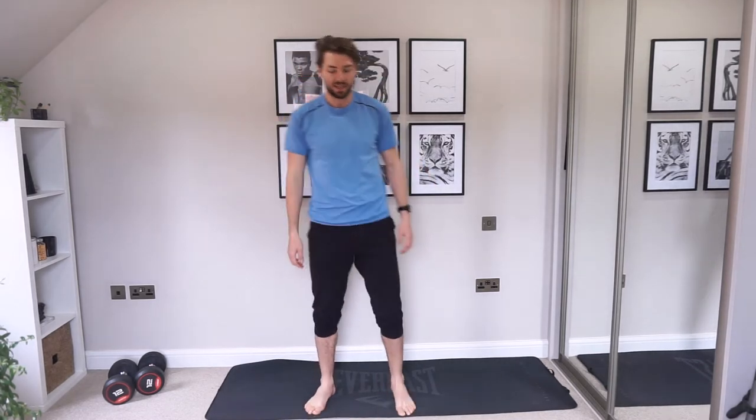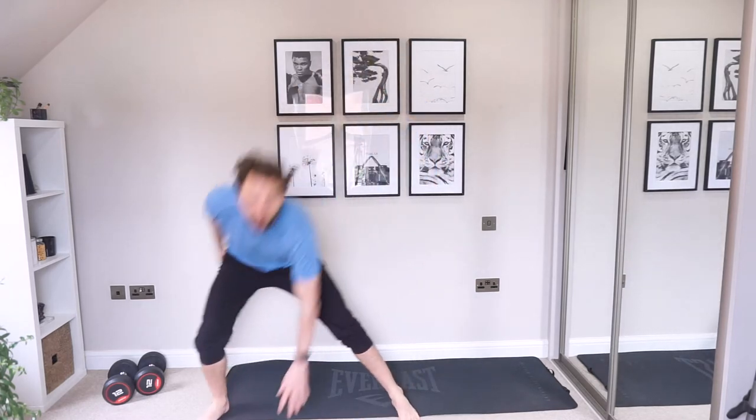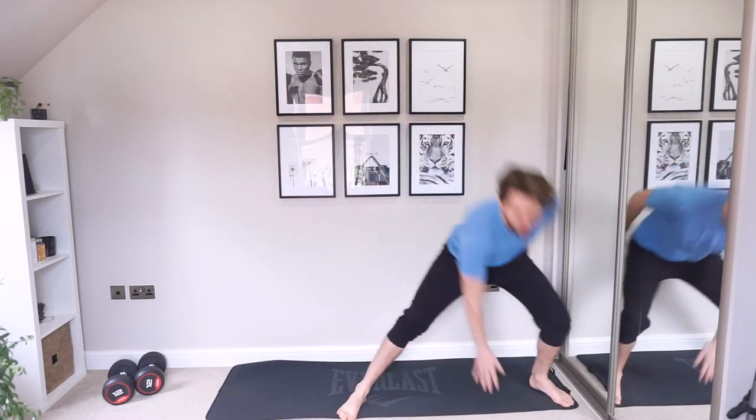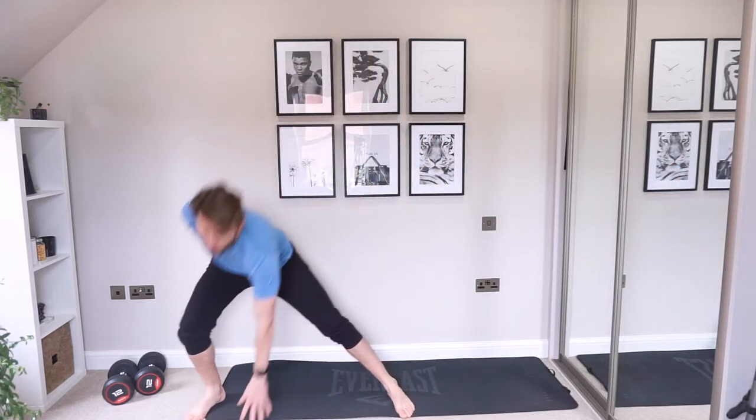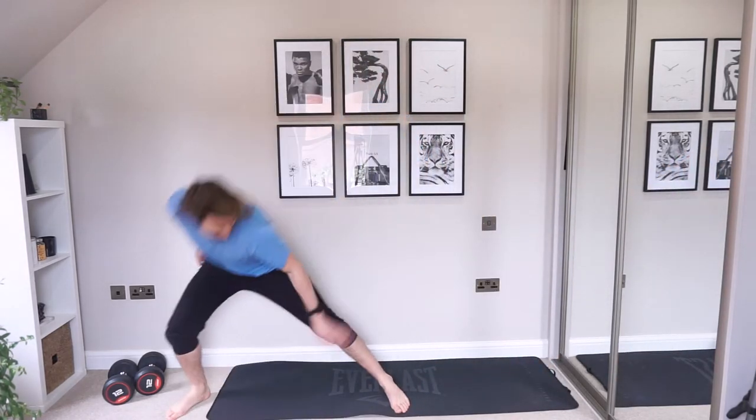Side lunges. You're only bending the leg that you're stepping out with. The other leg stays straight.